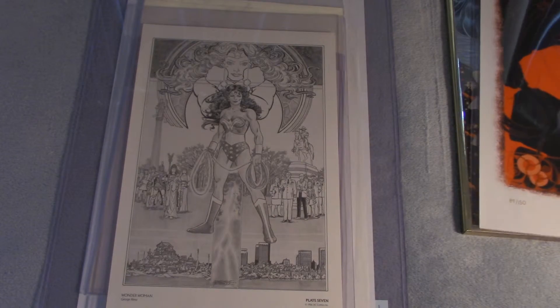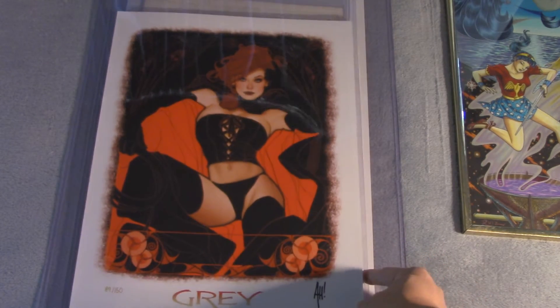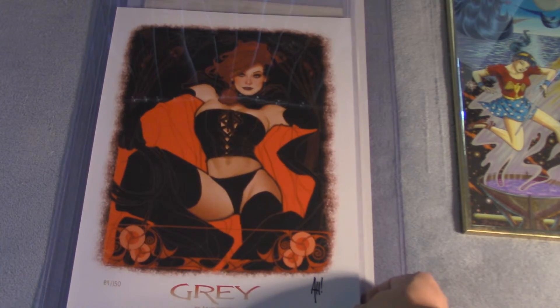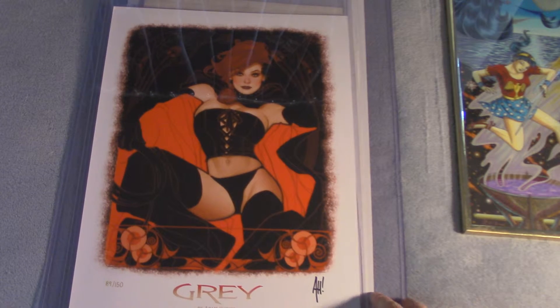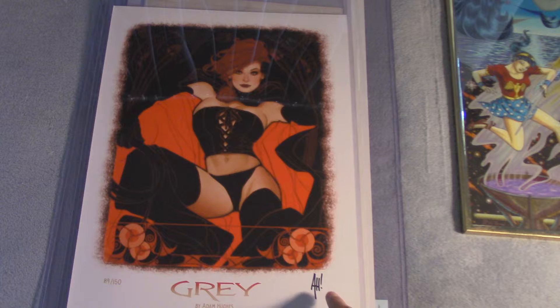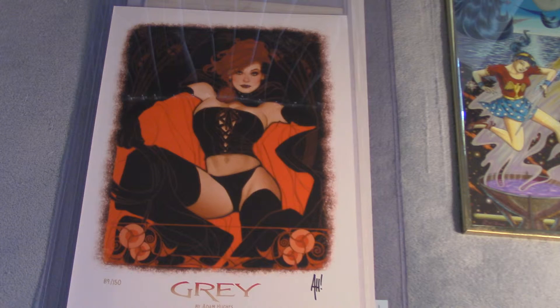This other piece is also a print. It's from Adam Hughes — it's Jean Grey when she was a member of the Hellfire Club. It's signed by Adam Hughes right there at the bottom. It's number 89 of 150. Adam Hughes is one of my favorite artists, especially the way he draws women, and this is a perfect example of his mastery of it.